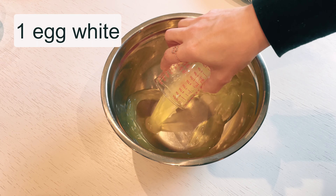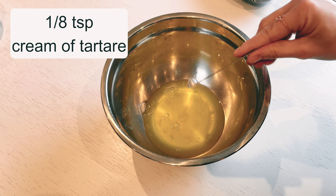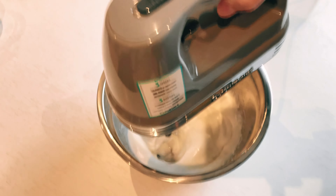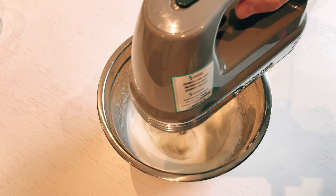To make this delicious pie, you'll need a few ingredients. In a mixing bowl, I combine egg whites and 1 teaspoon of cream of tartar. I whisk these ingredients together until they form stiff peaks, creating a light and fluffy base for the pie.